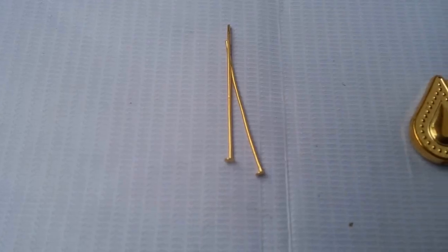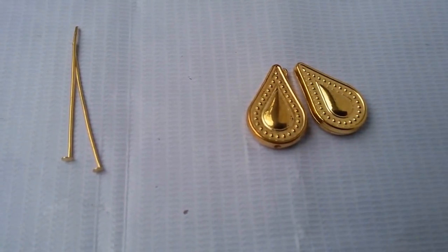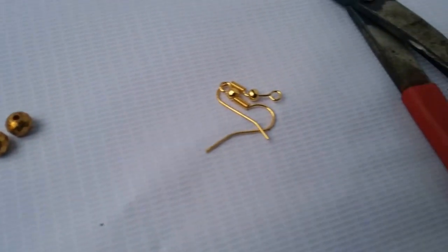Things we need: head pins, drop shape beads, crystal beads, hooks, and pliers.